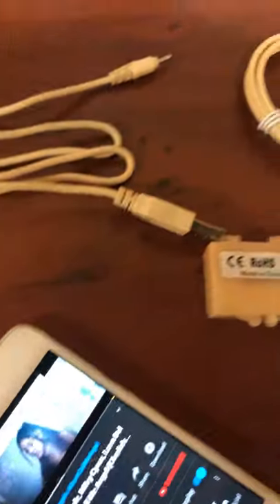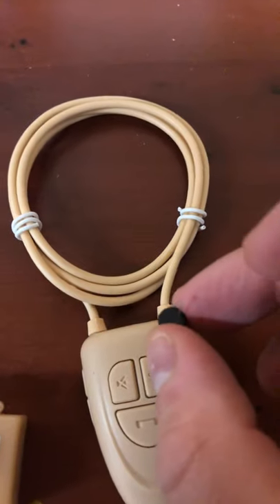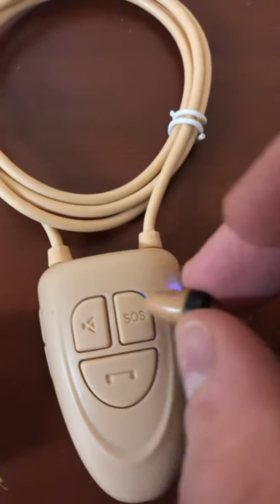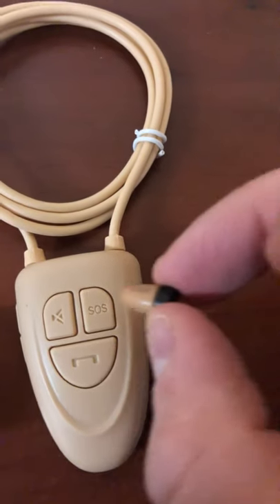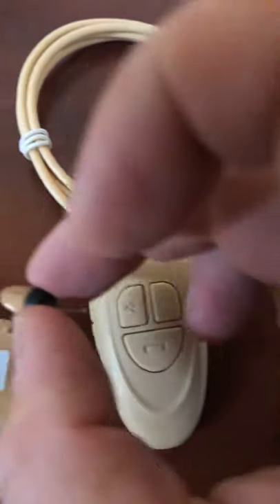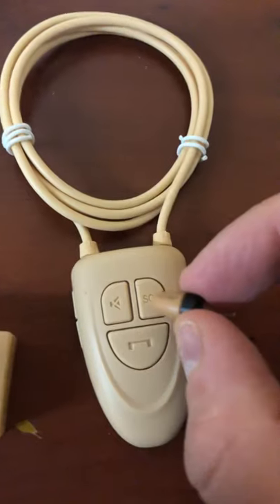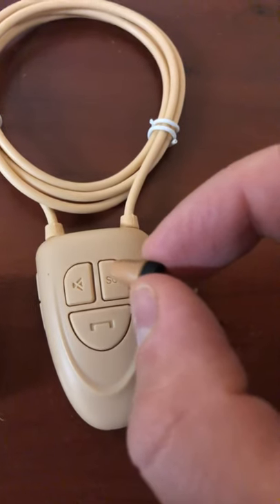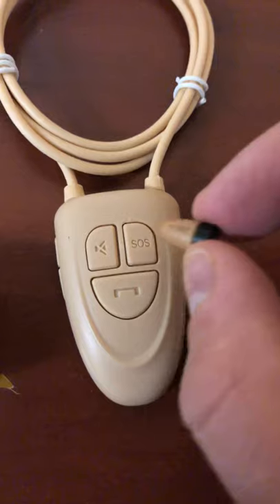So I'm going to come into some tracks now and play some music. So as you can hear — I mean, you've got to think that's outside your ear now, so you're going to get clear sound inside.